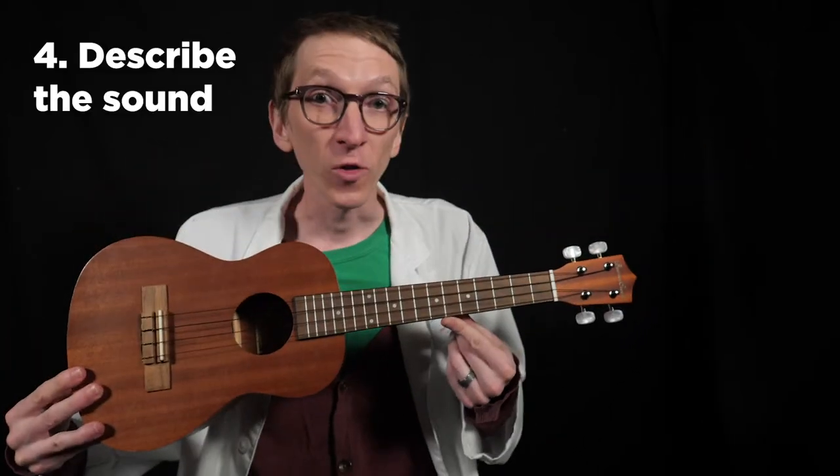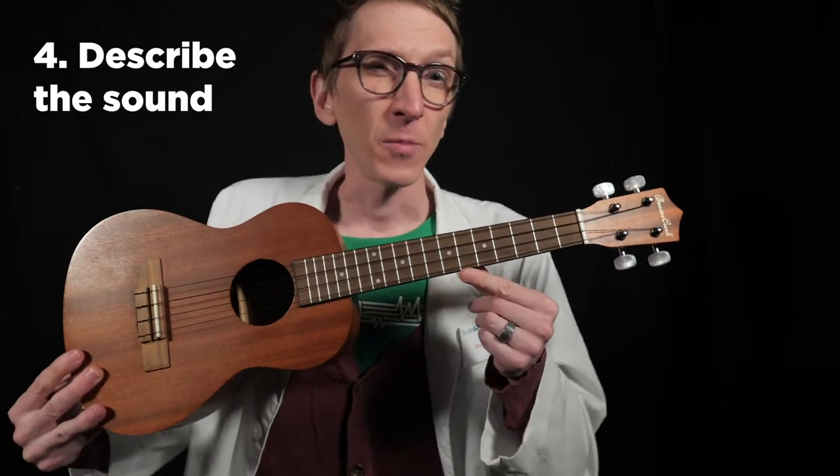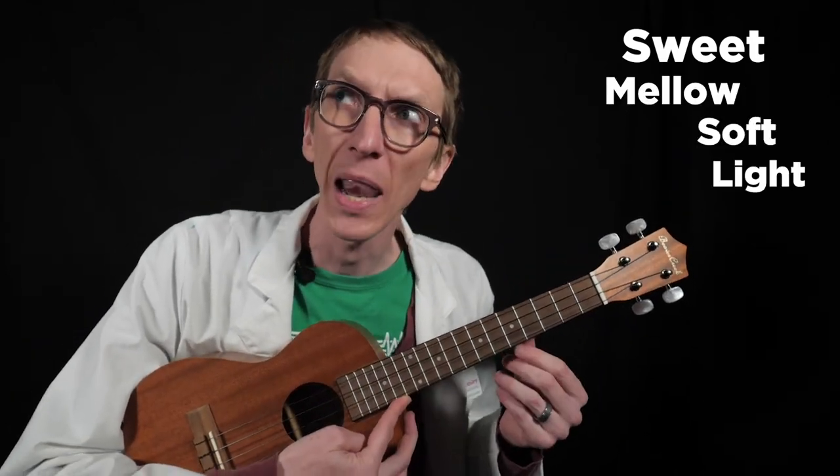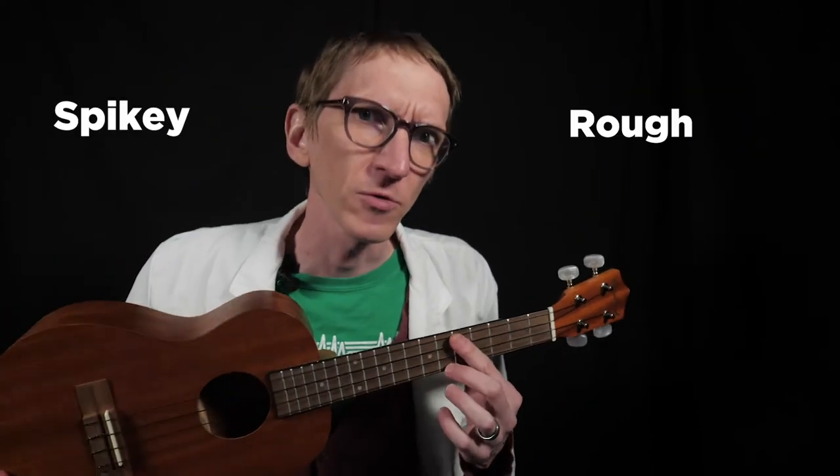So now I can control the pitch. I can control the volume. How would I describe the timbre? Describing timbre can be tricky because we don't do it a lot, but we'll build up a vocabulary as we go. Many people describe the timbre of this instrument as sweet, mellow, soft, light, gentle. It's hard to make spiky or rough sounds with this.